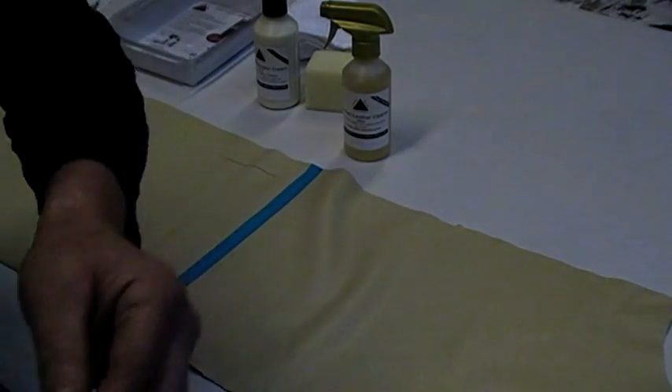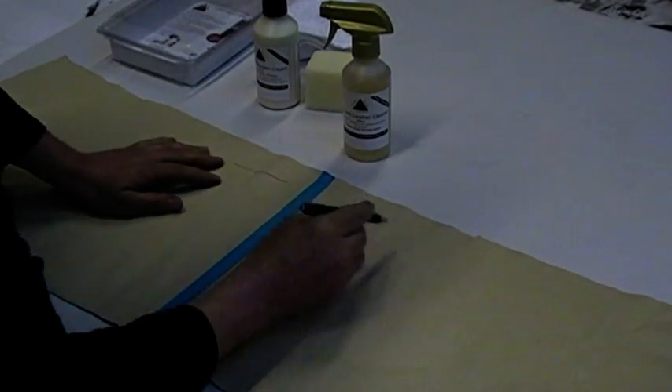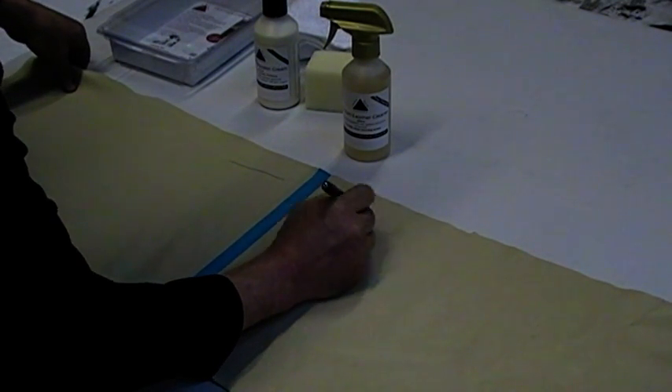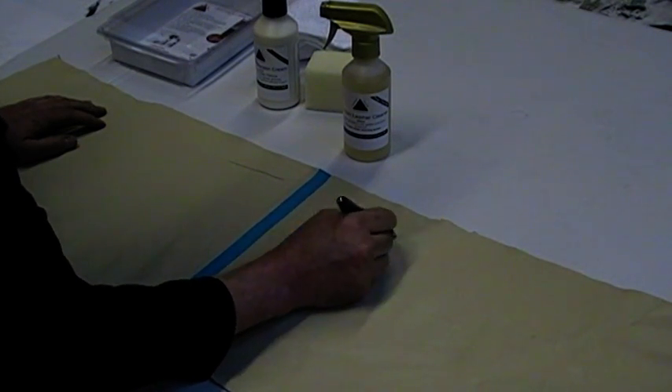The pen is clearly in contact with the surface — the tip is there — but it's actually not wanting to mark the leather. It's very important that you keep your leather protected, as you can clearly see. We are actually struggling to mark it. That's exactly how good this protection cream is.